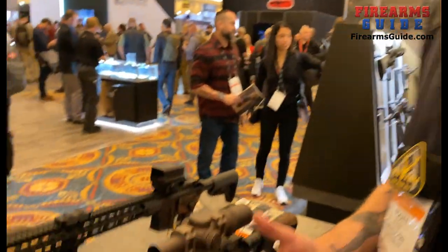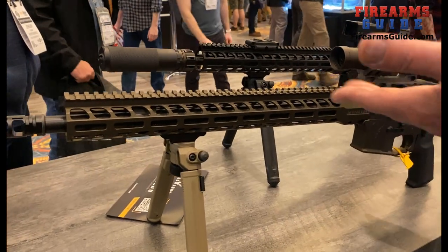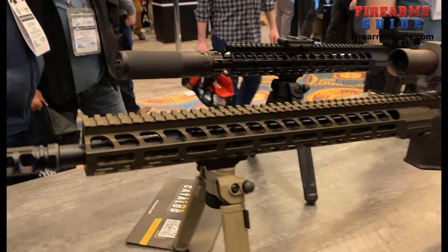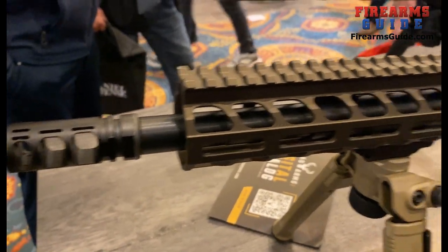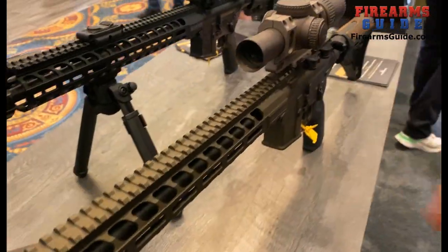Hello, Scott here with Stagg Arms. Today I'm going to talk to you about a new product we have — it's going to be our Pursuit line. This is a line of AR-15s, Stagg 15 and Stagg models, more geared towards hunting. As you can see, it has a nice bronze color which just looks better in the field. We wanted to soften it up so it's not something standard like a black gun.